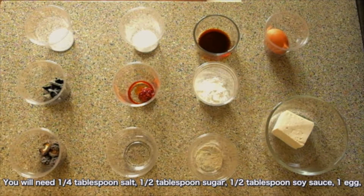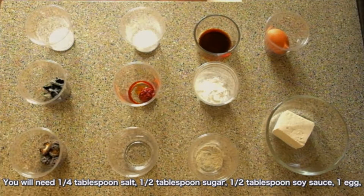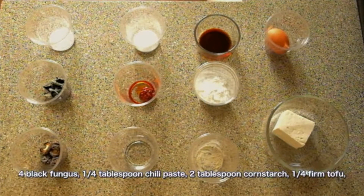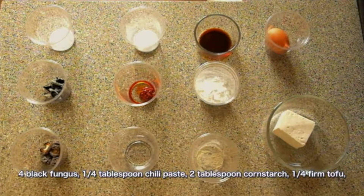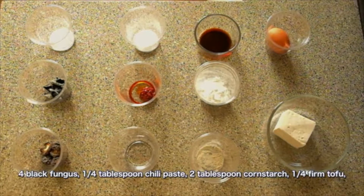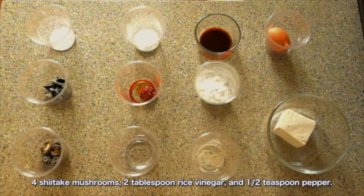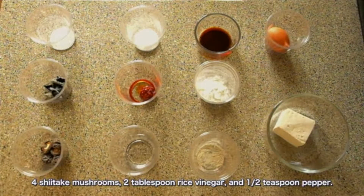You'll need 1/4 tablespoon of salt, 1/2 tablespoon of sugar, 1/2 tablespoon of soy sauce, 1 egg, 4 black fungi, 1/4 tablespoon of chili paste, 2 tablespoons of cornstarch, 1/4 firm tofu, 4 shiitake mushrooms, 2 tablespoons of rice vinegar, and 1/2 teaspoon of pepper.